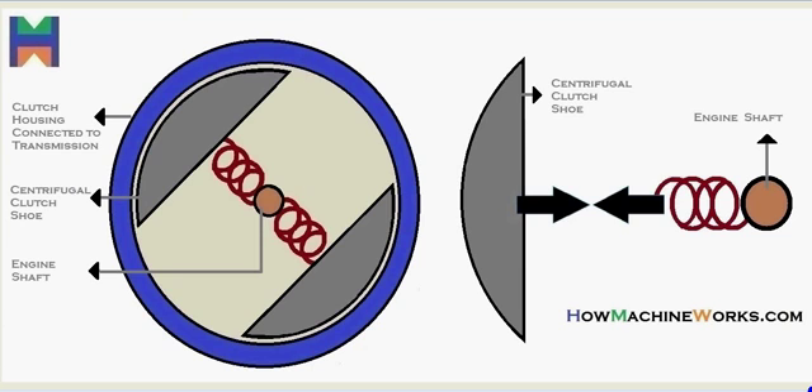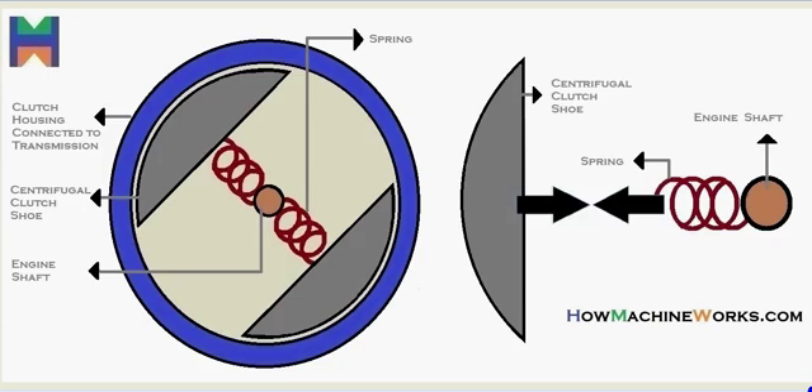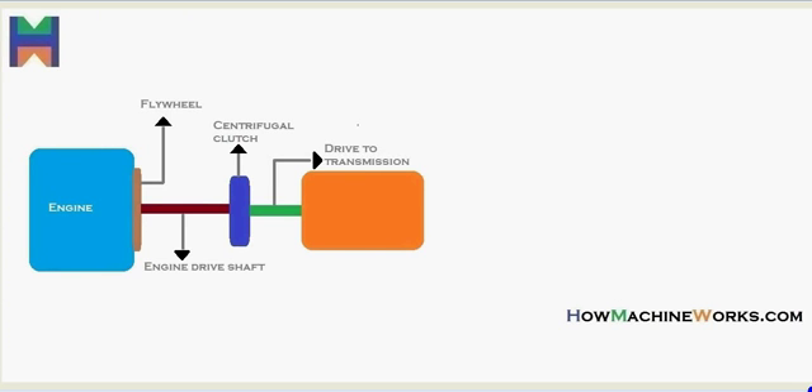We have the springs connecting the clutch shoes with the shaft. Let's see the location where the centrifugal clutch is located: that's our engine, then we have the flywheel, after the flywheel we have the engine drive shaft. The drive from the engine goes to the clutch — that's the centrifugal clutch — then the drive goes to the transmission.